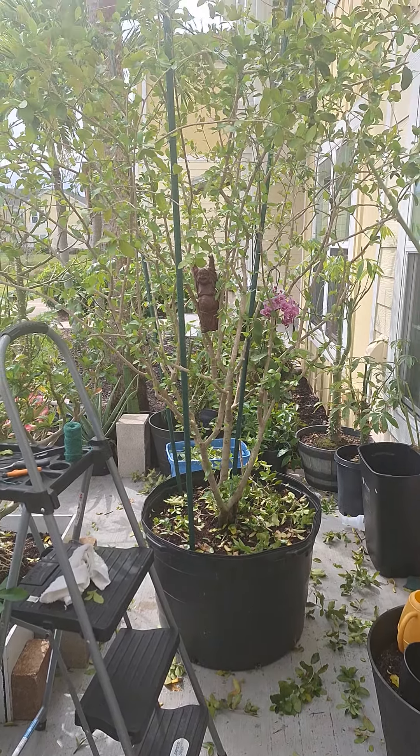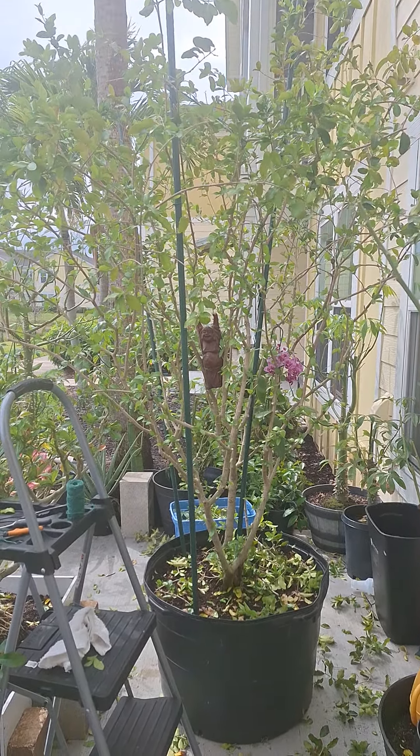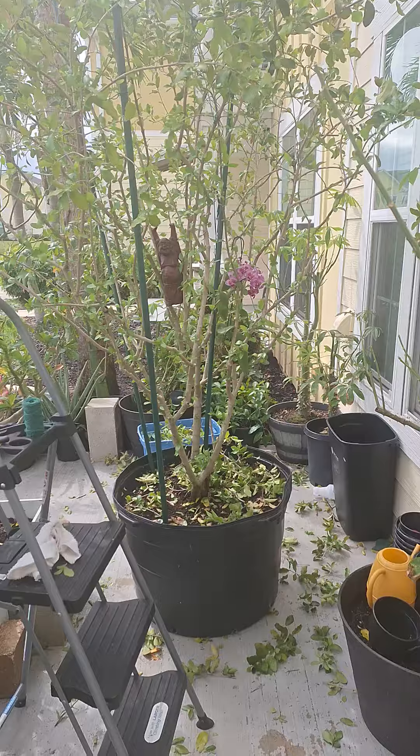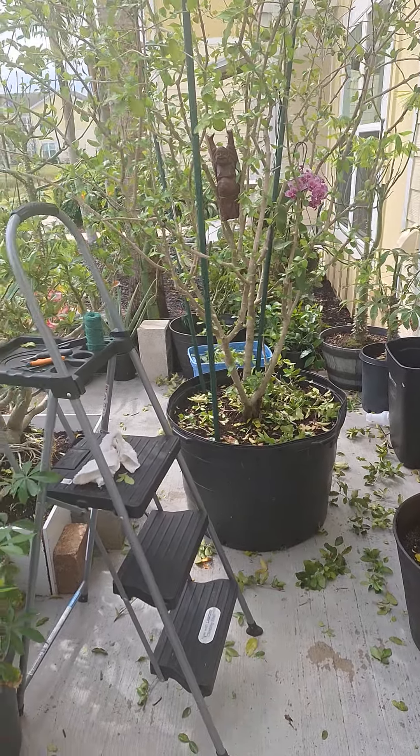What have I done to the Barbados cherry tree? I've thinned it out to let in more sunlight, and I've lifted it up to give myself more room to walk around.